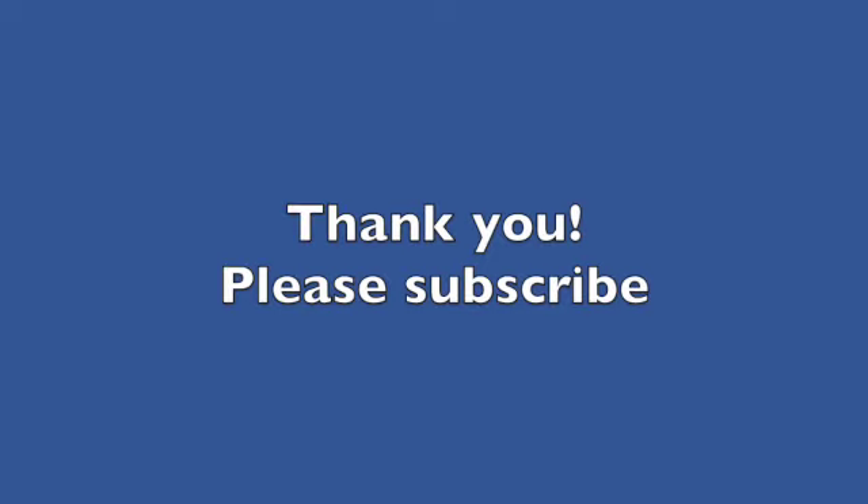Thank you so much for watching and I hope that you found the video helpful. If so, give it a thumbs up and subscribe. More videos to follow as I venture through the highways and interstates in my tiny A-liner.